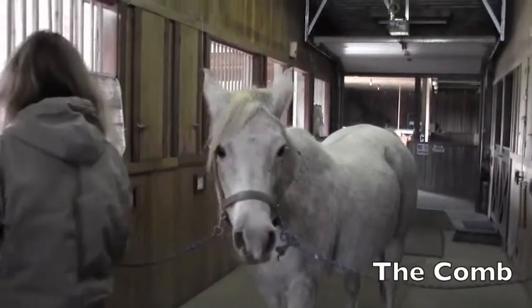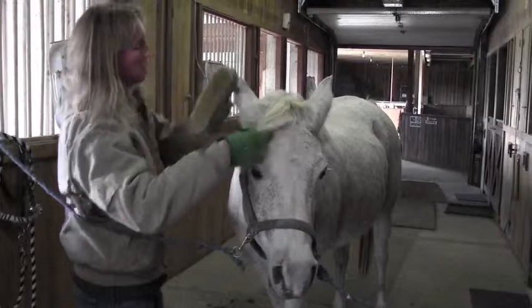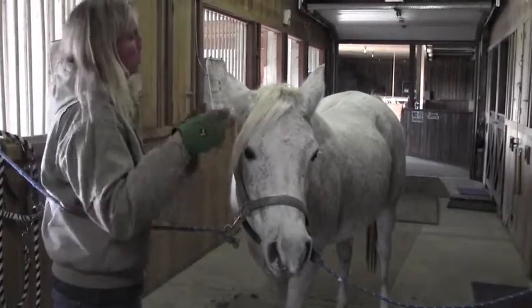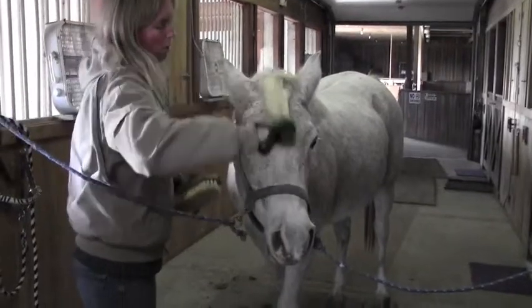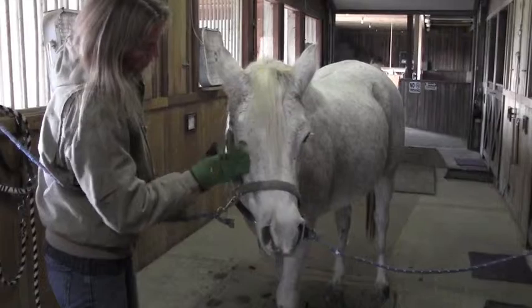Everything on a horse is there for a reason. The purpose of the forelock — which is like their bangs — is to keep flies and bugs out of their eyes so they have correct vision and don't get any eye infections. It's important to get any tangles or matted material out of their forelock so it doesn't get in their eyes.